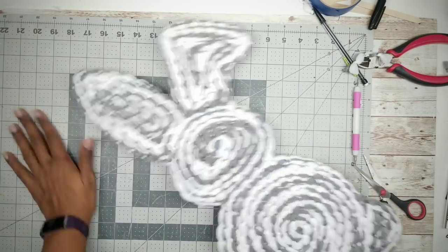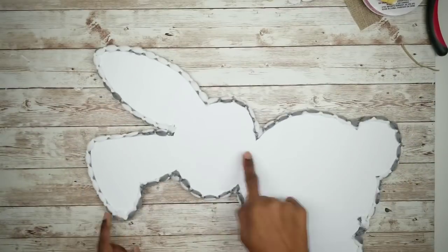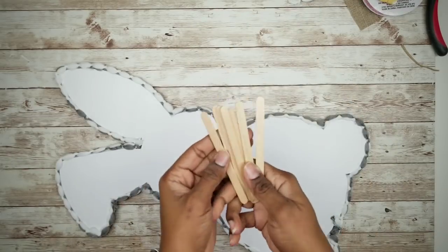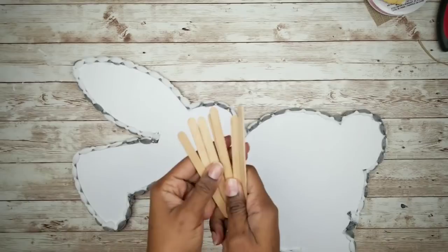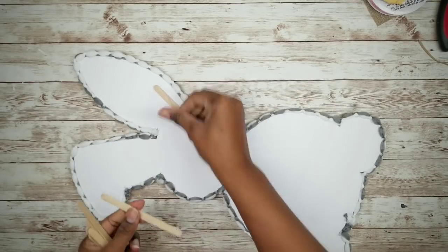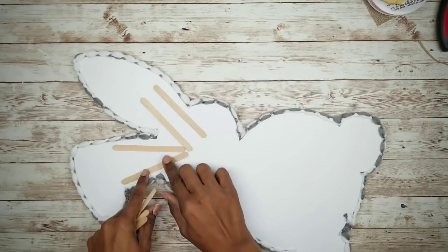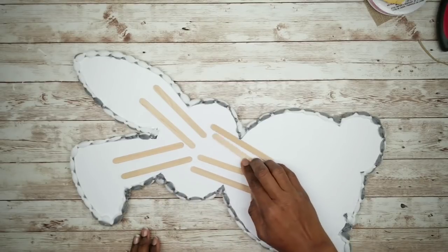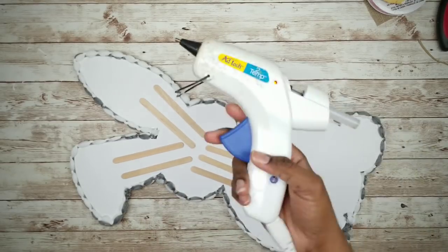I wanted to go ahead and reinforce the ears and the neck on my bunny. I'll be using craft sticks on these areas to make the bunny more sturdy. Just apply a little hot glue to the craft stick and secure it in place.